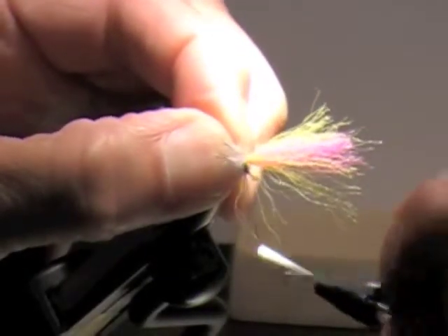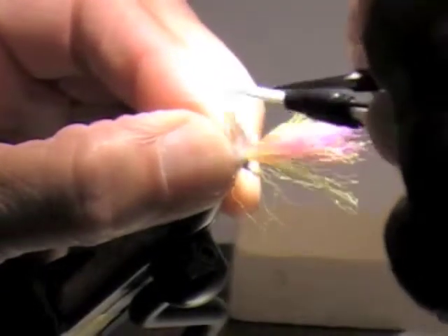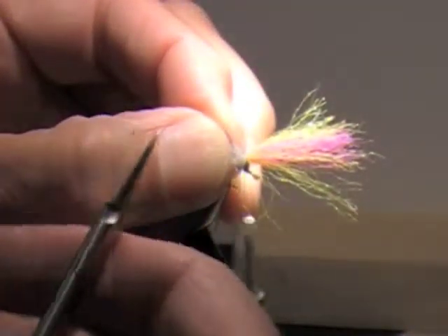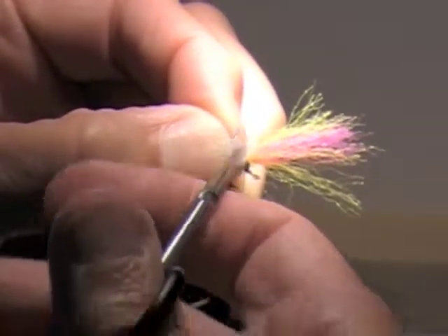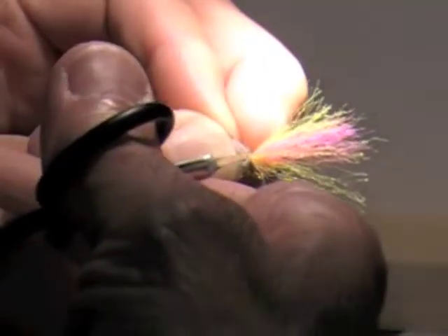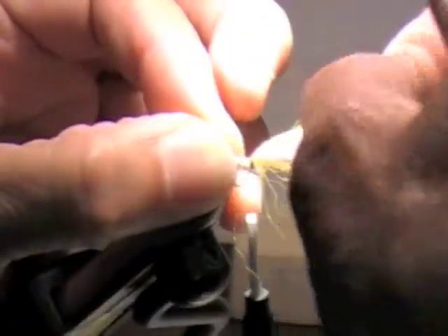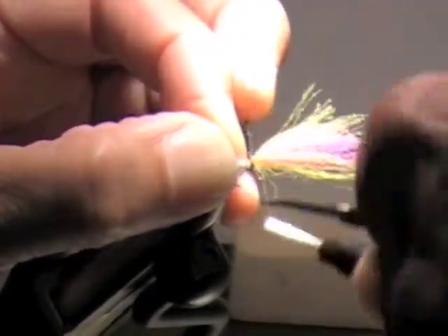I'm going to get three good turns right here. What you don't want to do is let go of the wing, because if you let go you'll end up cutting the wing off at the butt. I'm going to pull the wing down and cut the butts of the CDC out. You've got a lot going on with this thing — we just started. I figured I'd give you guys a little challenge here. Then I'm just going to wind through those butts and lock them down.